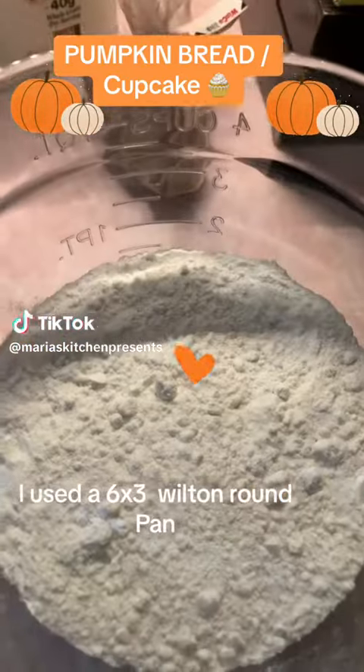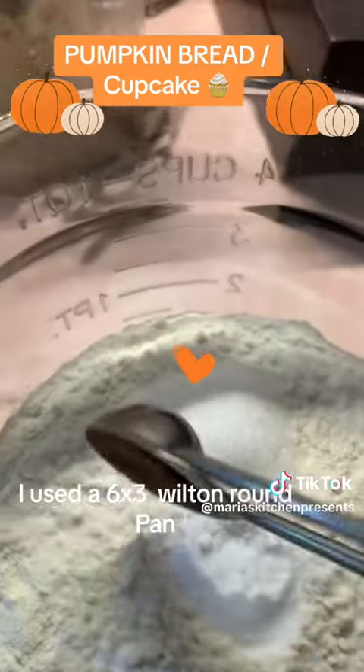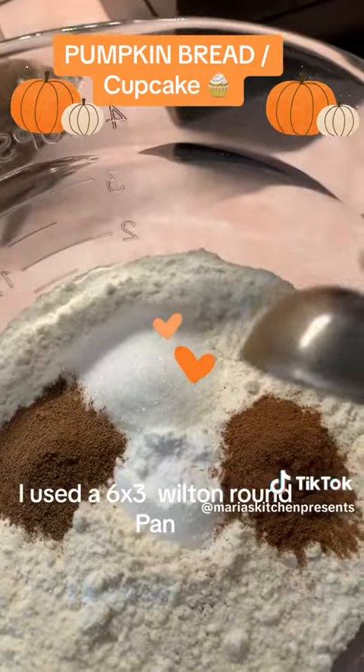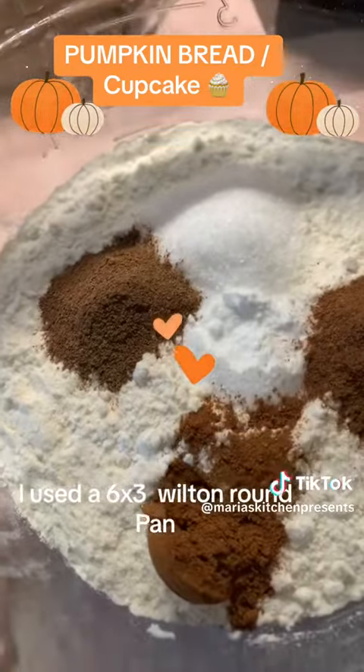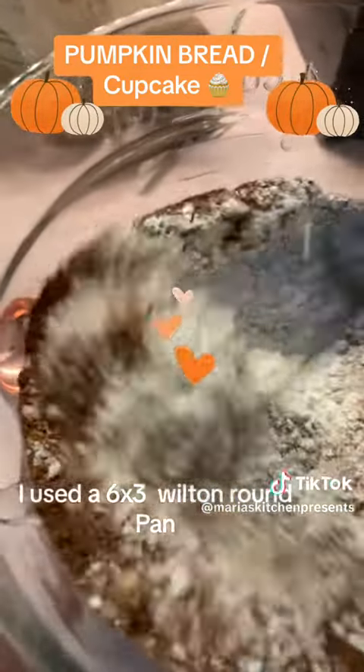You'll need half a can of pumpkin puree, one and three quarters cup of flour, one teaspoon baking soda, three quarters teaspoon salt, half a teaspoon cloves, half a teaspoon pumpkin pie spice, half a teaspoon cinnamon, and an eighth teaspoon of nutmeg. Whisk that all up and set aside.